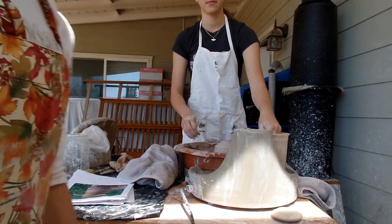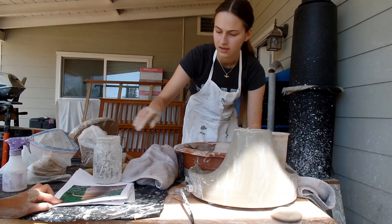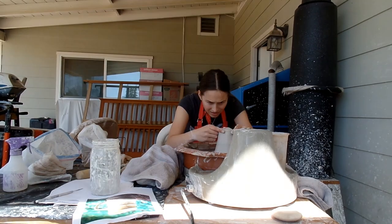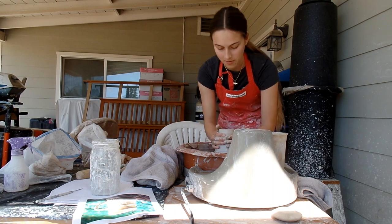Brit is centering for her third mug. Brit is in the middle of throwing a mug and it died — looks like a volcano.